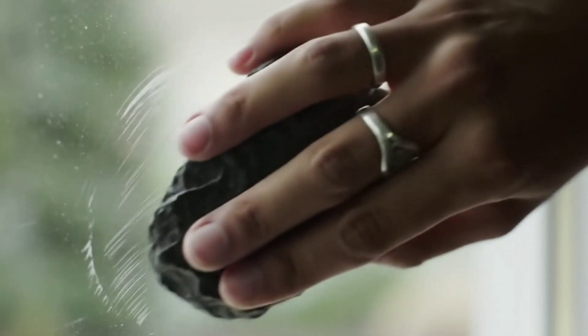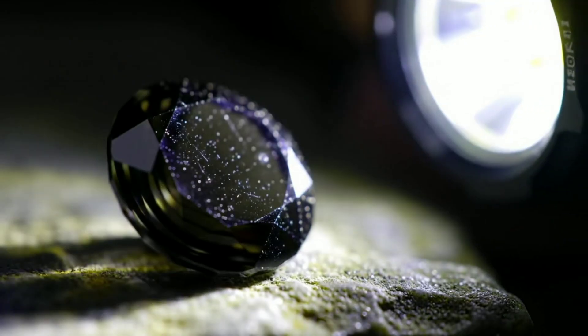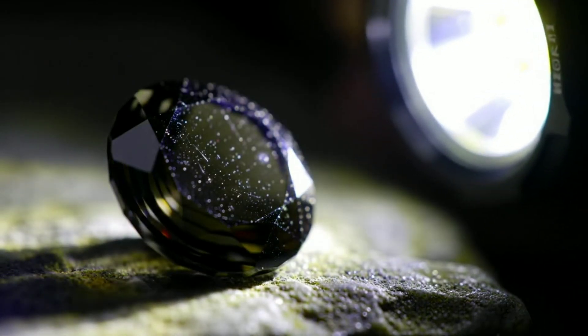First, observe the outer appearance. Meteorites are often dark in color and have a thin, melted crust that looks like charcoal, but they're very hard.